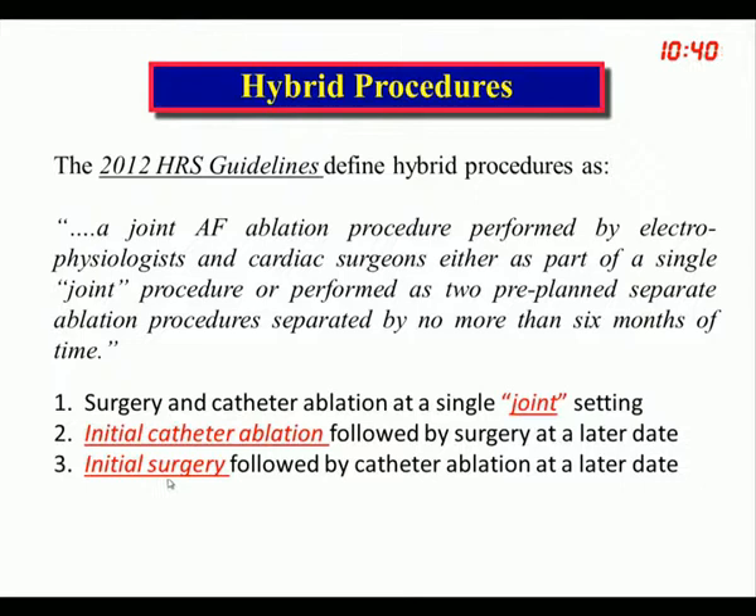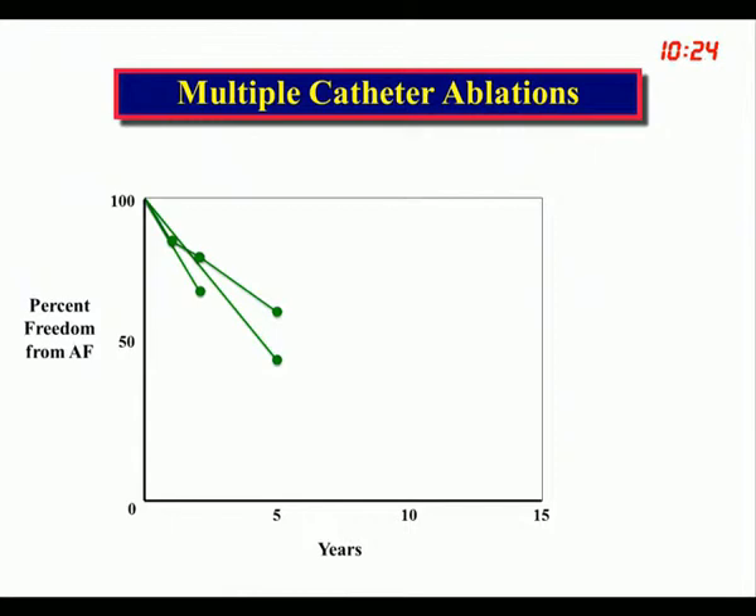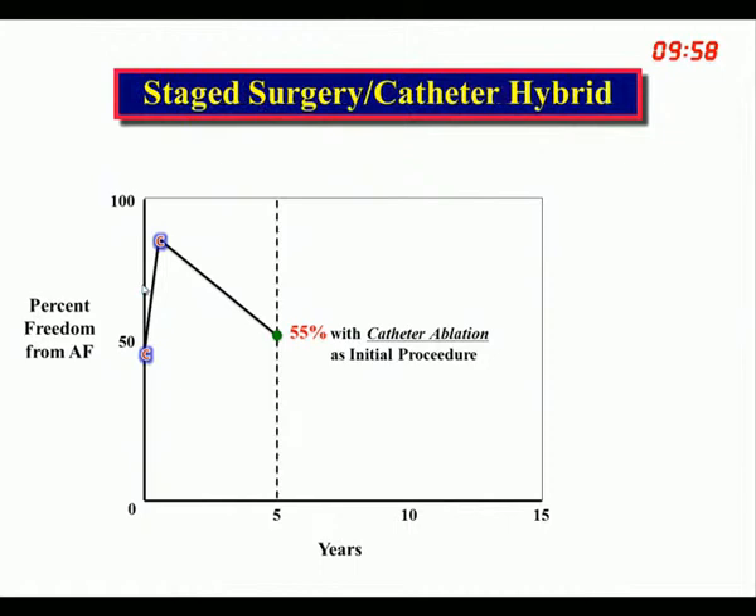We've never really considered initial surgery as a feasible first approach. If we compare surgery versus catheter as a hybrid procedure versus catheter versus catheter, we know that catheter ablation done early followed by another within the first year gives about 85-90% success at one year, but down to around 50-55% by five years. If we do surgery first with an 80% initial success rate, followed by catheter touch-up, data from one experience in Italy shows 92% success at three years, projecting to about 90% at five years.